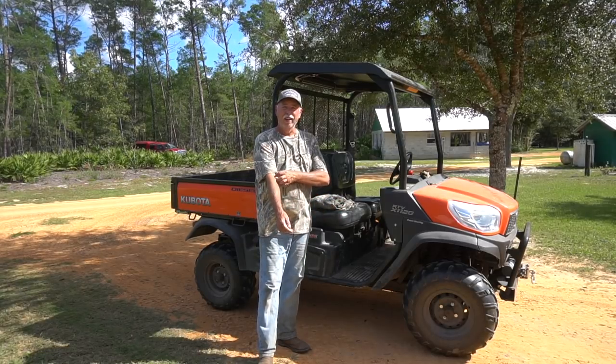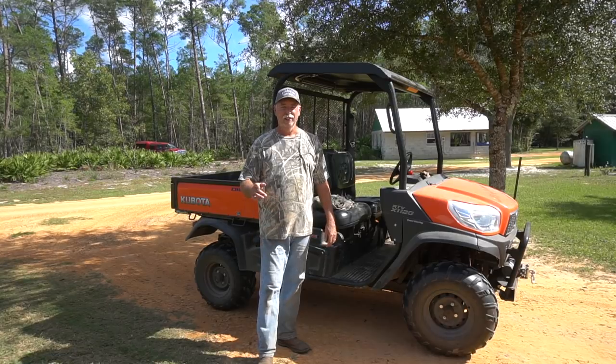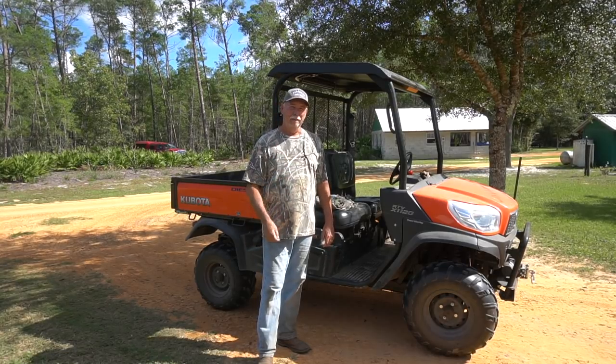Well, hello friends. I finally finished Nancy's outdoor kitchenette. I thought today we'd just take a little tour and show you the whole thing put together and how it came out. We'll be right back.